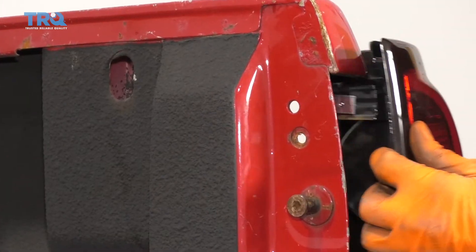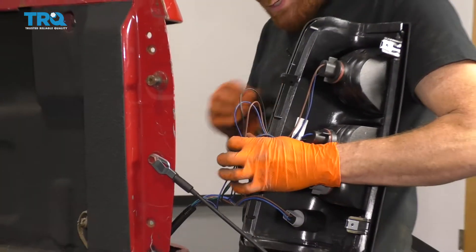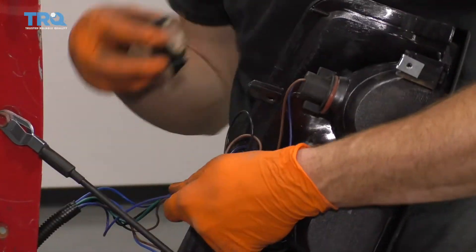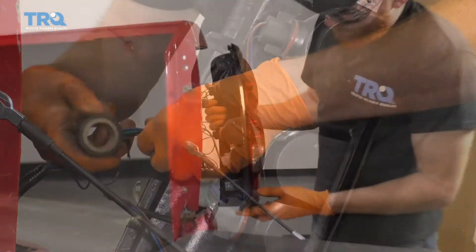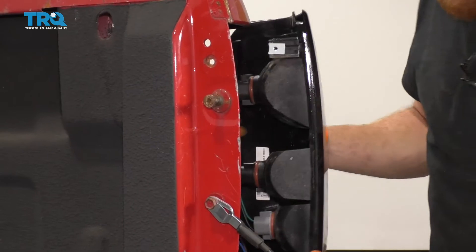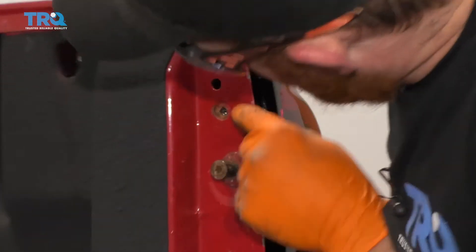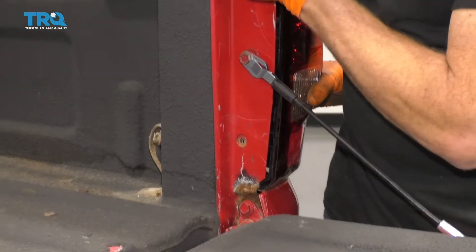Let's get this back off of here. Carefully pull it away. I'm just going to go ahead and wrap up this wiring — at least just try to make it a little bit nicer. With that all set, we're going to carefully reset this back inside of here. It should fit right in. You can see the bolt holes are lined up perfectly. Let's go ahead and install those bolts.